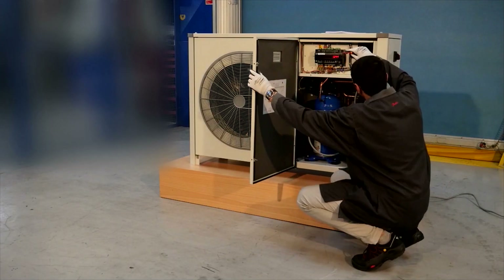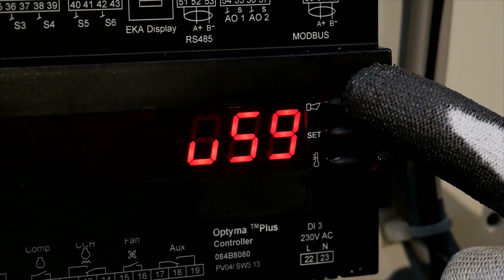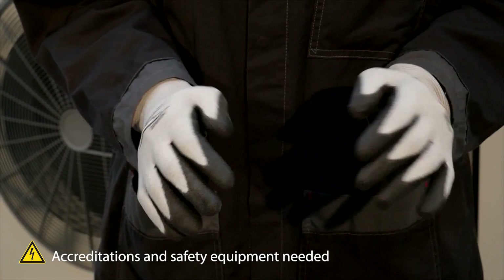In this video, we'll show you how to reset the Optima Plus controller to the default settings. Don't forget your safety equipment.